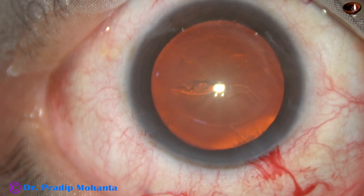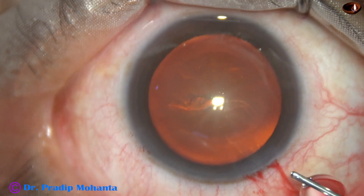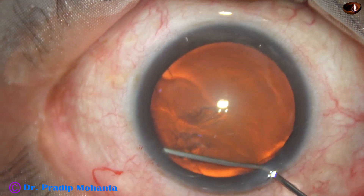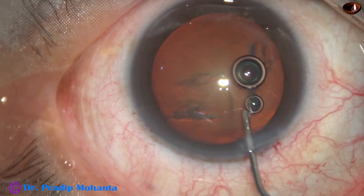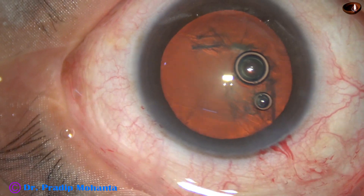Hydrodissection is done with BSS and a 27-gauge cannula. You can see that the fluid wave goes from one side to the other side. The nucleus is ballotted and the nucleus rotates nicely.